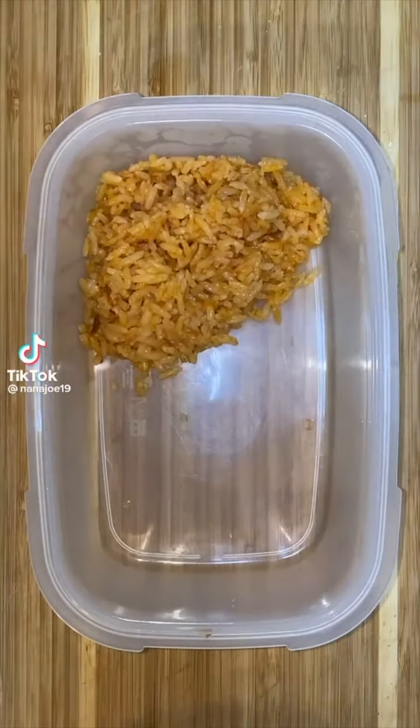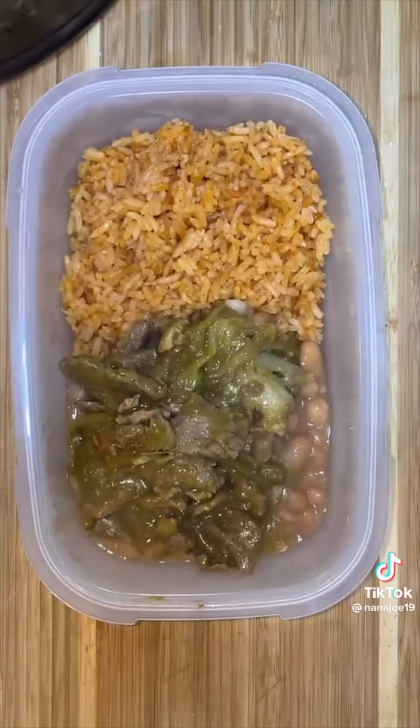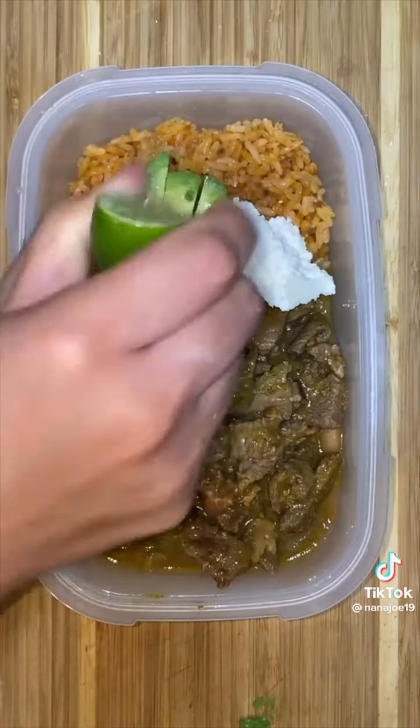Packing lunch for my husband. Tomorrow is going to be a short day for him so I'm packing him something light. I'm packing him some rice, beans, a little bit of carne en su jugo with a tiny piece of cheese and some avocado.